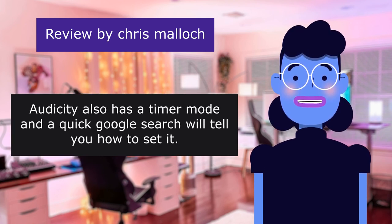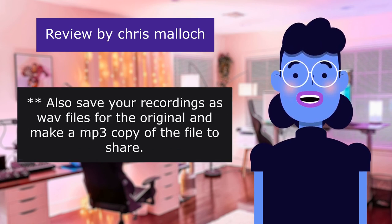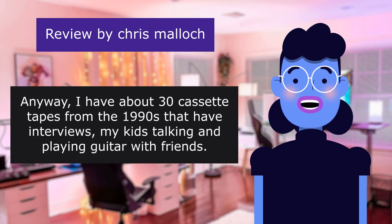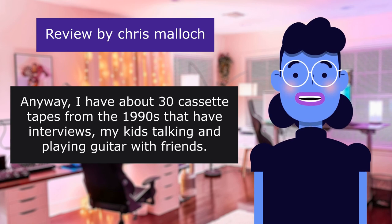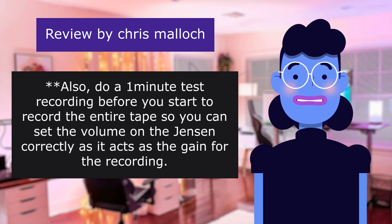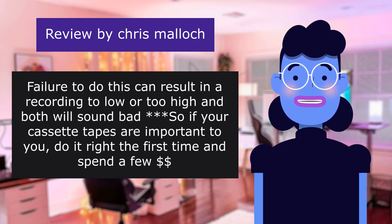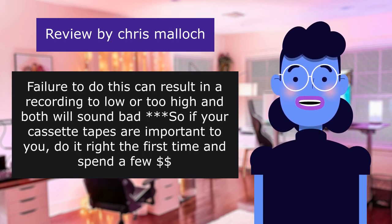Audacity also has a timer mode and a quick Google search will tell you how to set it. Also save your recordings as WAV files for the original and make MP3 copies of the file to share. I have about 30 cassette tapes from the 1990s that have interviews, my kids talking, and playing guitar with friends. Do a one-minute test recording before you start to record the entire tape so you can set the volume on the Jensen correctly, as it acts as the gain for the recording. Failure to do this can result in a recording that is too low or too high, and both will sound bad.